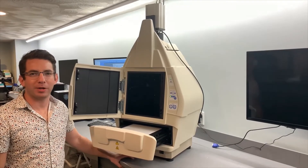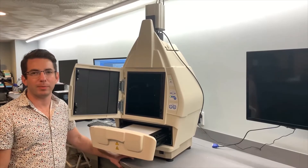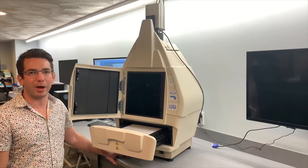Hi, this is Brian here with Boston Microscopes. As many of you know, we have a wide selection of refurbished and new microscopes and cameras, but did you know that we also sell refurbished imagers? This imager is the Bio-Rad Chemidoc MP.